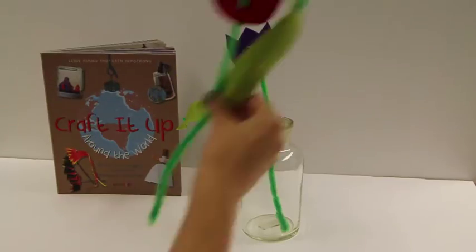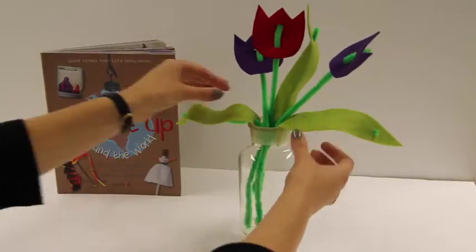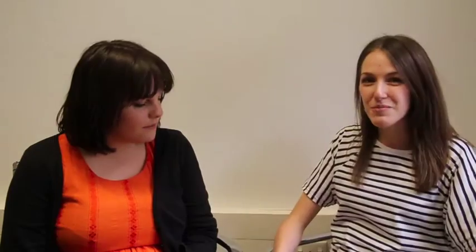We've made four tulips so we can arrange them in this vase — don't they look pretty? I found this project in Craft It Up Around The World, which is a really brilliant book full of lots of lovely travel-inspired projects. And my favourite thing about this one is it makes a great gift for your best friend.